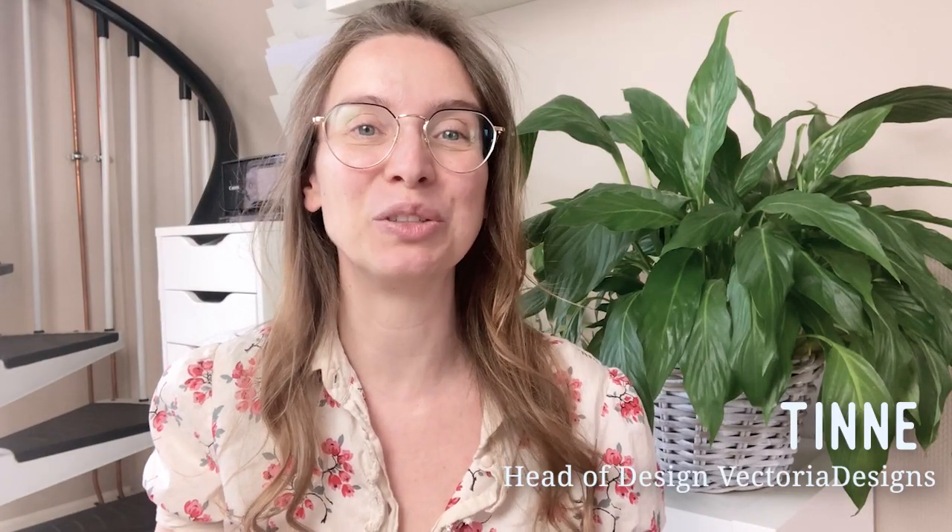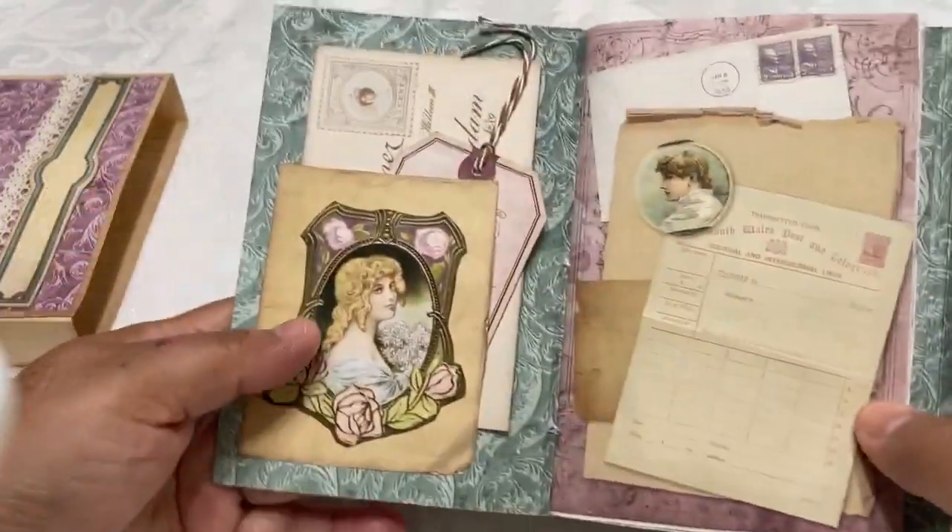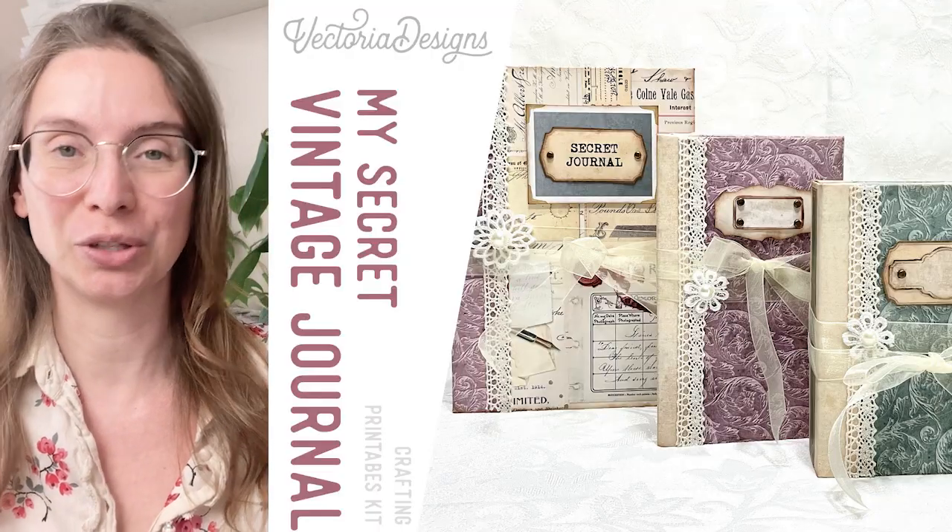Hi, my name is Tinne. I'm head of design of Victoria Designs. In this video, Christy will show you how to craft the envelope notebooks and slipcases with the principles of our My Secret Vintage Journal Kit.